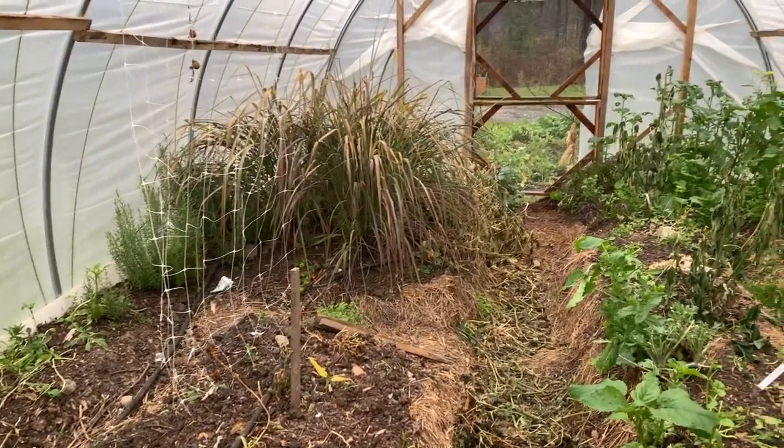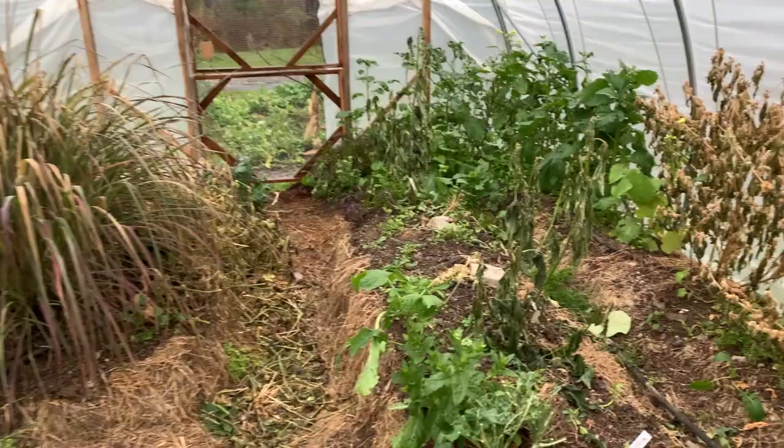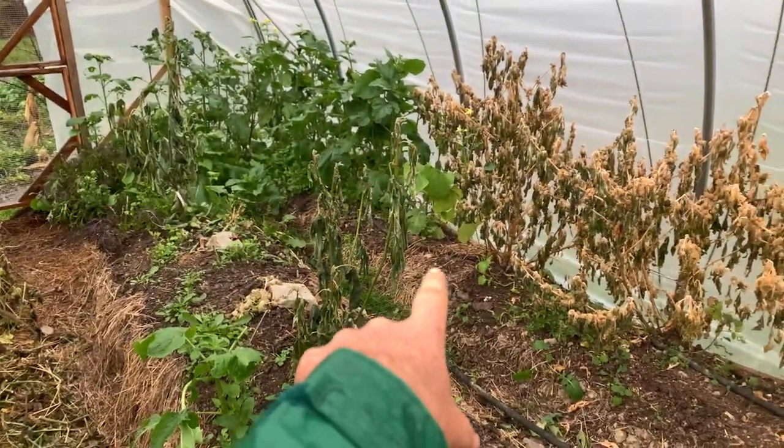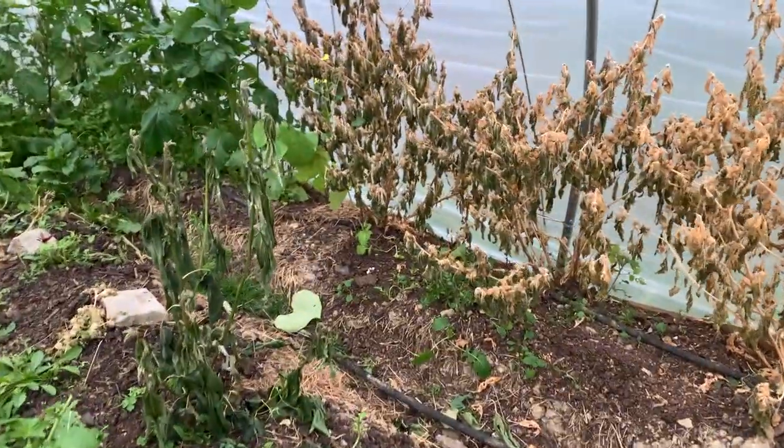My first pass through here is to go through and start cleaning up material that's been killed by the frost, and in particular making sure we go through and harvest all this ashwagandha. It's going to be an incredible yield for the winter.